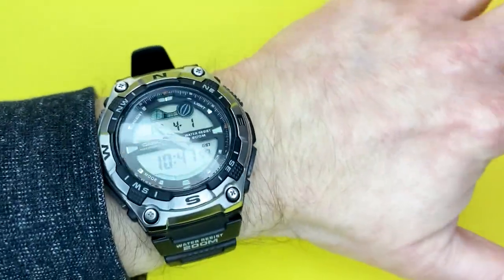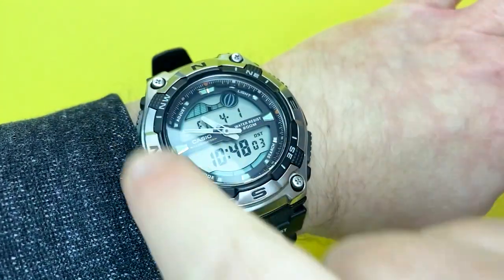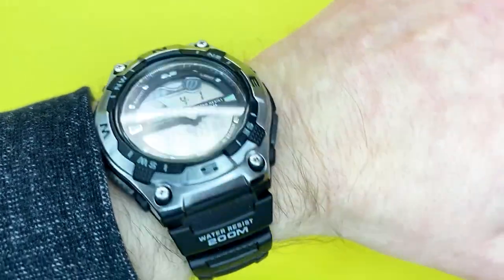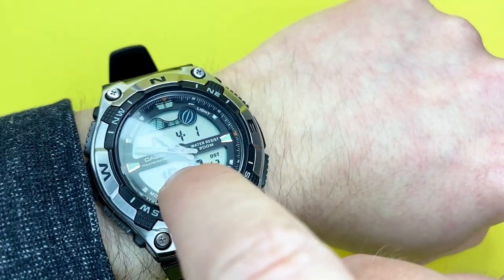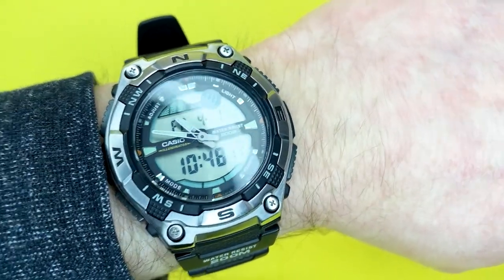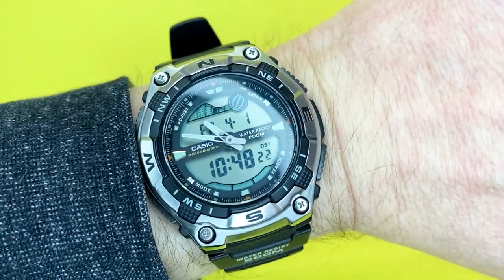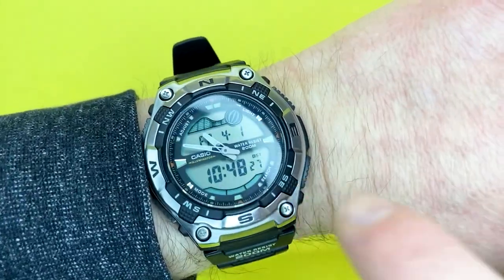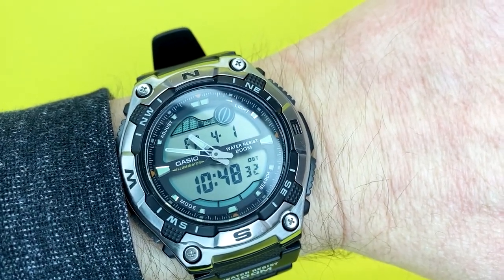Here it is on the wrist and it looks really nice. I really do like the display and the overall design — how everything works together as a complete timepiece. You've got the nice, elegant analogue hands and markers going around the dial, plus the digital aspect with all the functions. I find it nice and clear rather than too busy. Getting an indication of the time from the analogue part is fantastic.